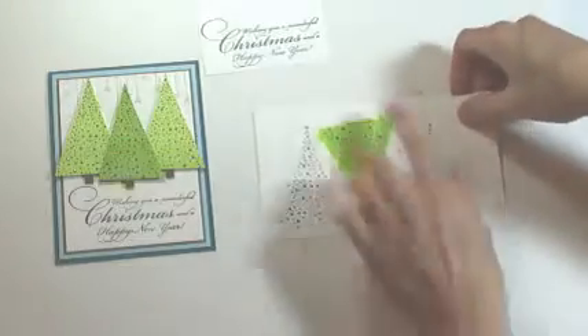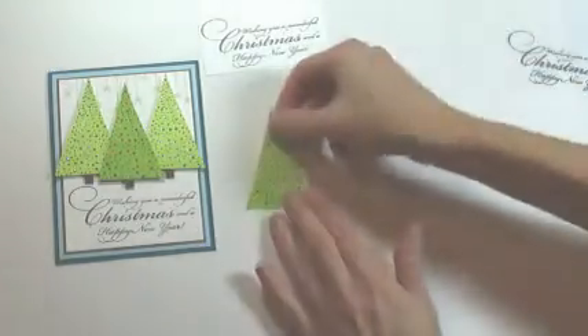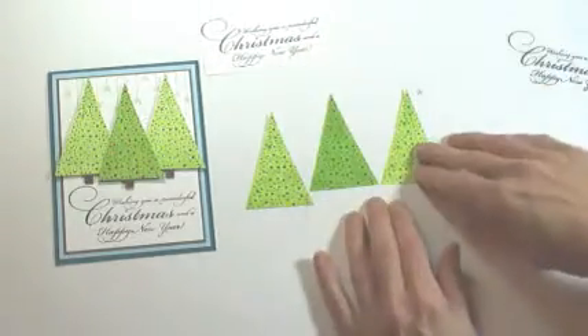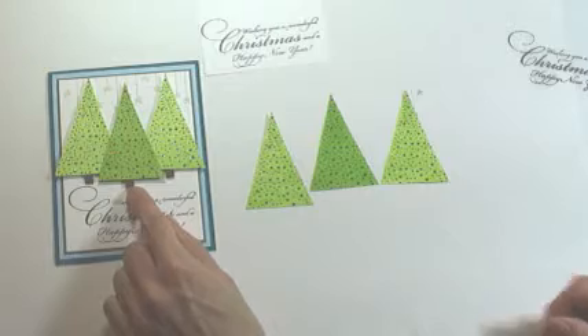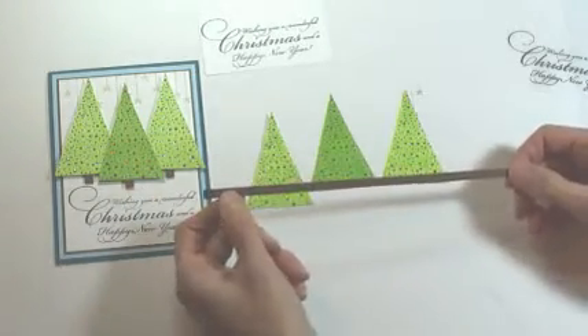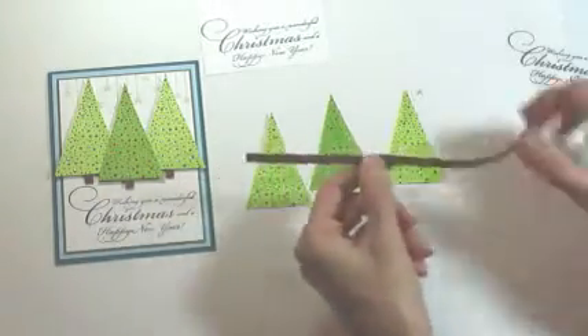You'll continue coloring and then trim your trees out and they'll look like this. Then we're going to create the little tree trunks — I've cut a strip one quarter inch wide and gave myself a nice long piece to work with, as it's a little easier than working with smaller cut pieces.